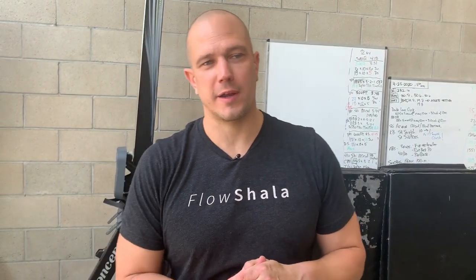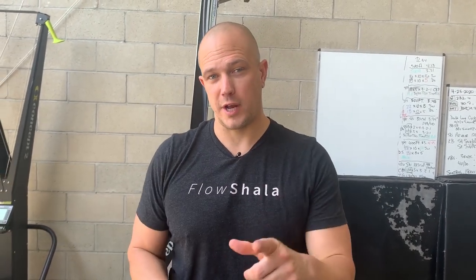Hello, this is Mark Wildman of Wildman Athletica, and today we are going to be doing a non-traditional kettlebell exercise: the single arm ball chest press.